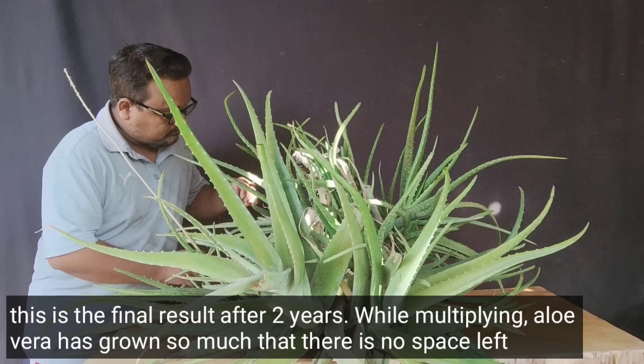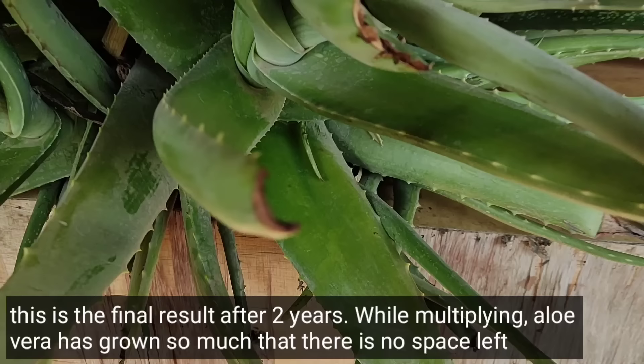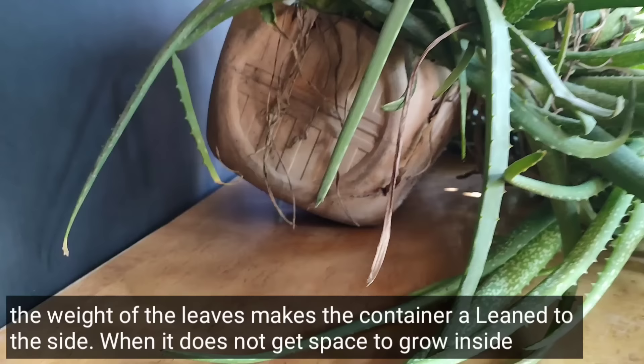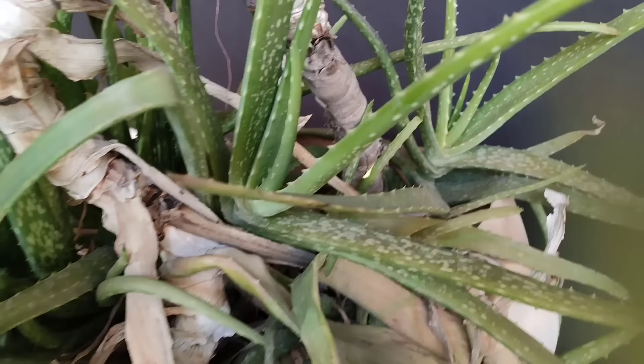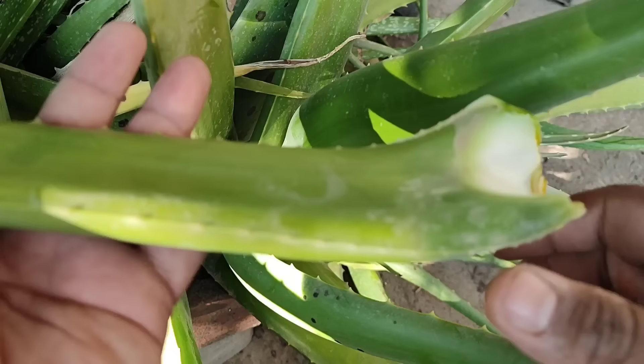After one year, the aloe vera plant has grown so dense and large that the container has become too small for it, and big leaves have grown out. This is the final result — it has become so heavy that the leaves are causing the container to tilt to one side. When it doesn't get room to grow inside the container, it will grow long branches and start leaning to one side. So now I will transplant it into a bigger container.